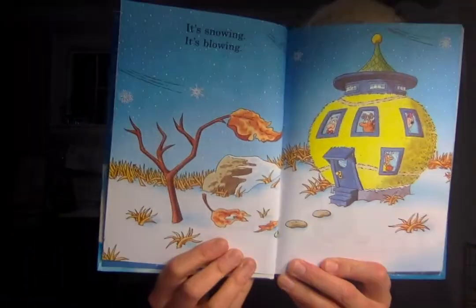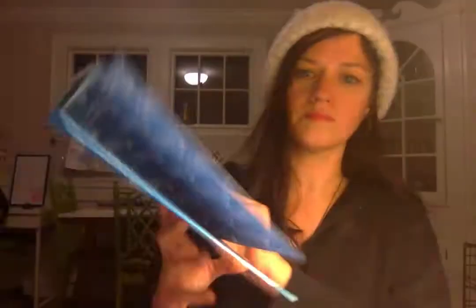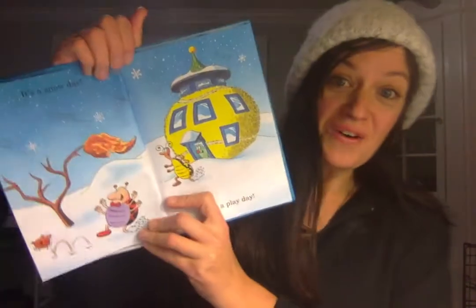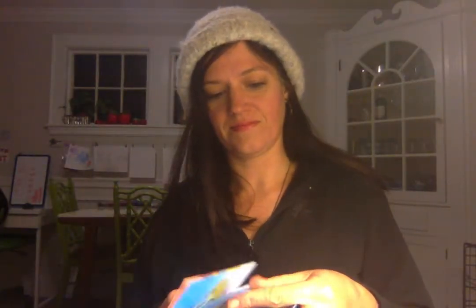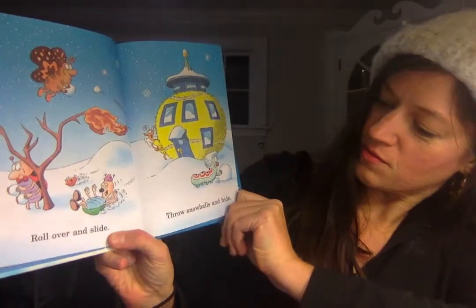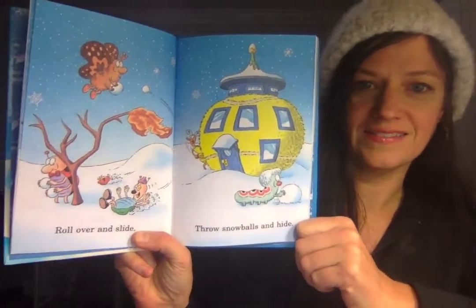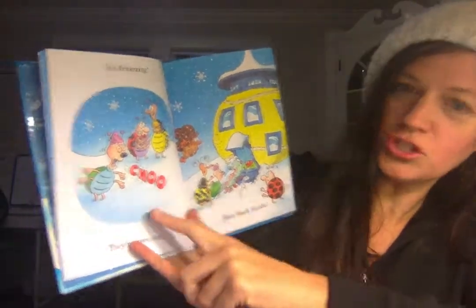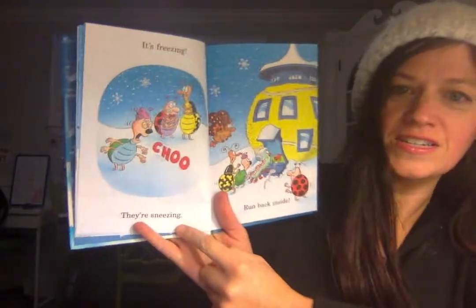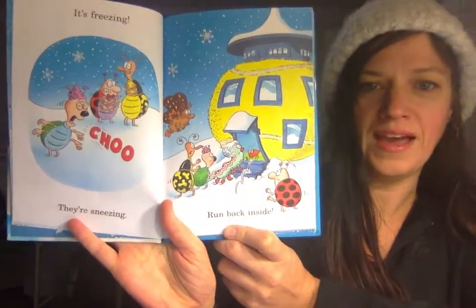Snow Bugs. It's snowing. It's blowing. It's a snow day! It's a play day. Roll over and slide. Throw snowballs and hide. It's freezing! Choo! They're sneezing. Run back inside.